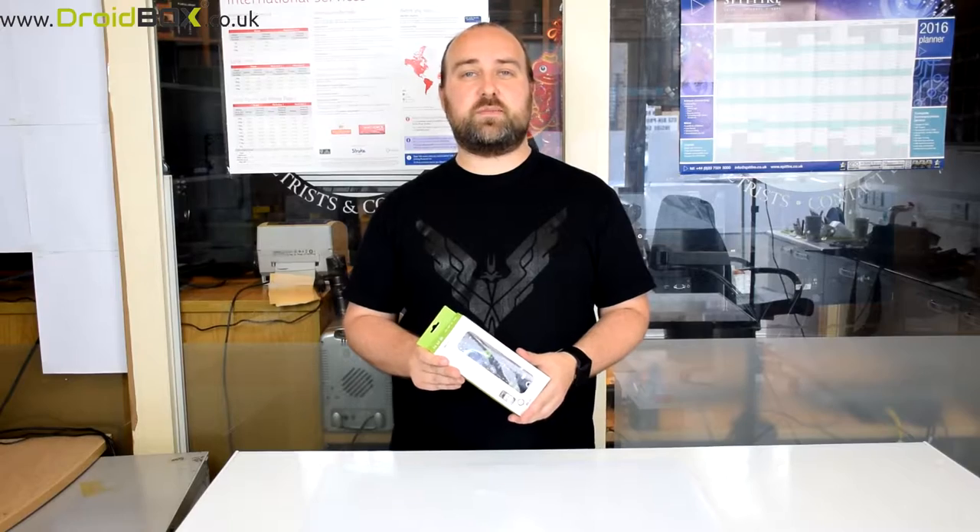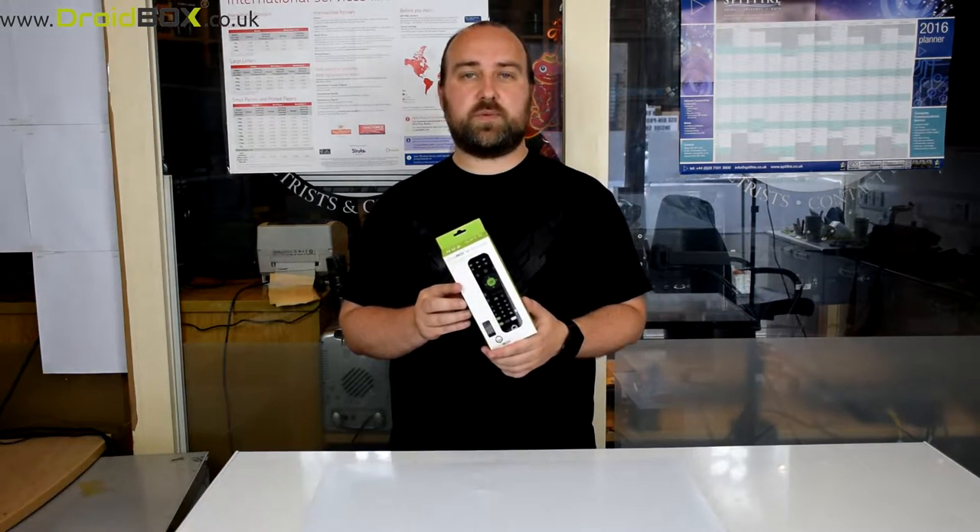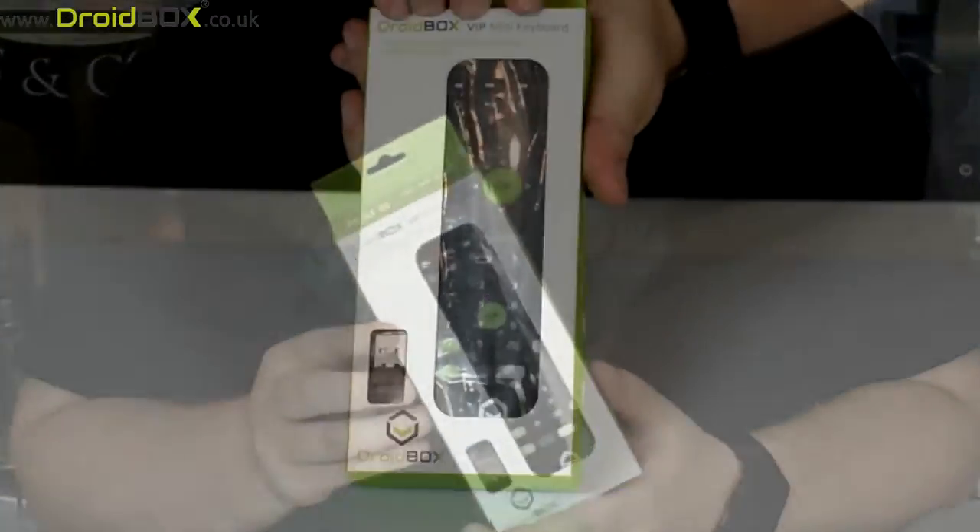Hello and welcome to Droidbox. My name is David and in today's video I'll be showing you the Droidbox VIP Mini Keyboard. So let's get on with opening the box.